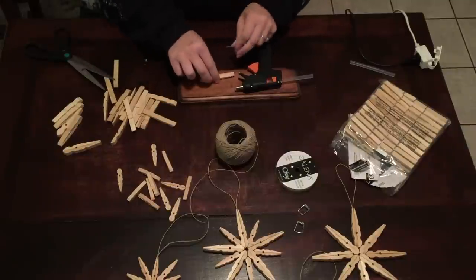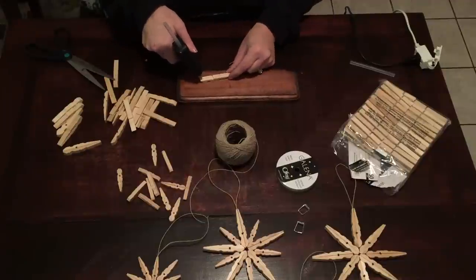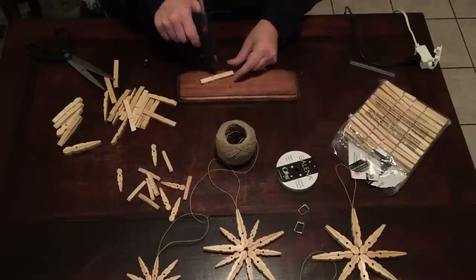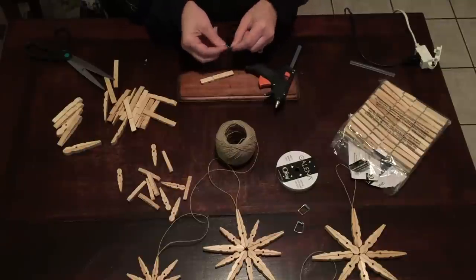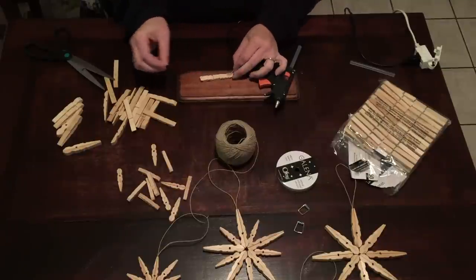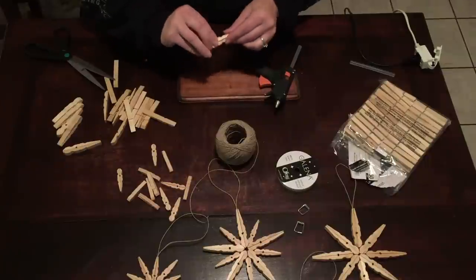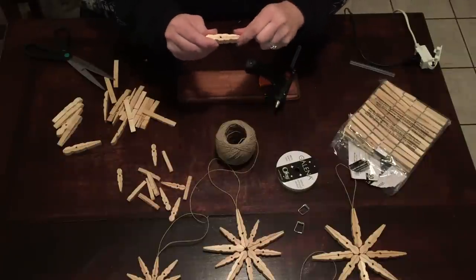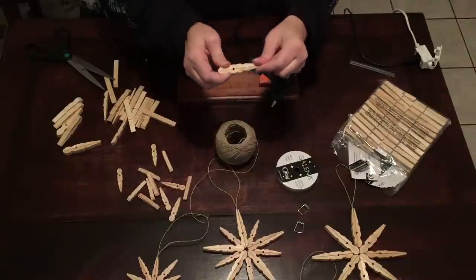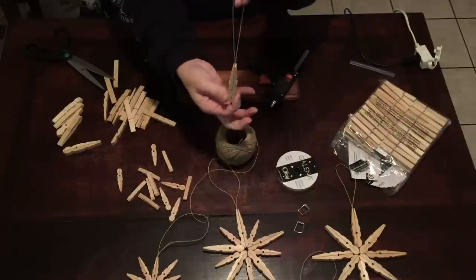We're going to take one bottom piece — or top piece, whichever. We're going to put a little bit of glue on each end, take our hemp, and put it right in the glue. Then take the other piece right on top, like so. Just hold it for a second — just enough time to let the glue set. And that's it. Now we've got our hanging piece.